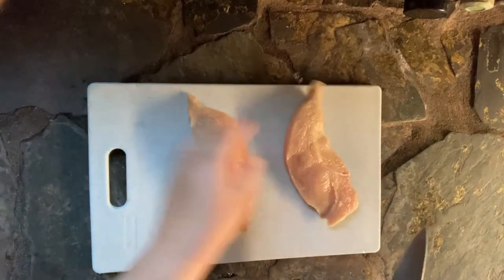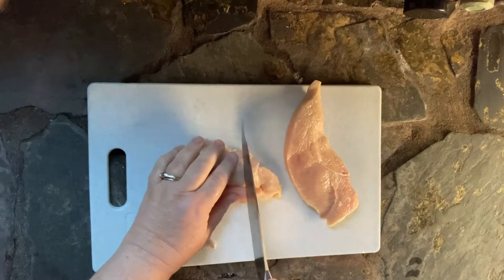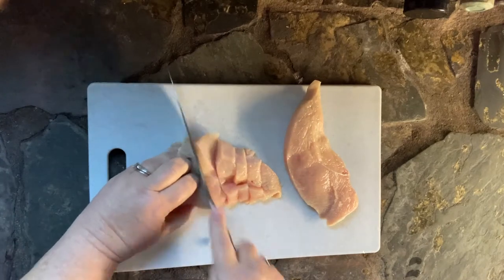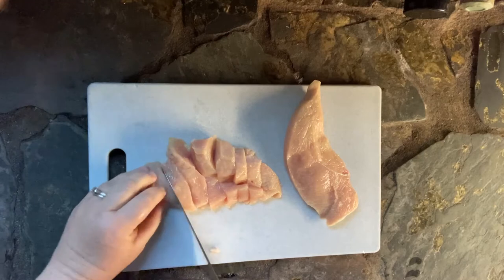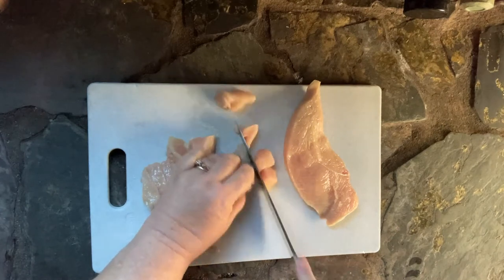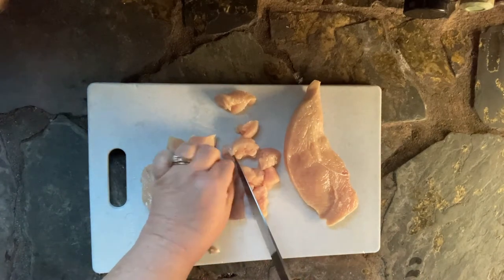The first thing you want to do is cut your chicken into similar-size pieces, whether those are small pieces or large chunks. You can see here I have a gigantic chicken breast and I cut it in half first like a book, and then I'm cutting it into little chunks.